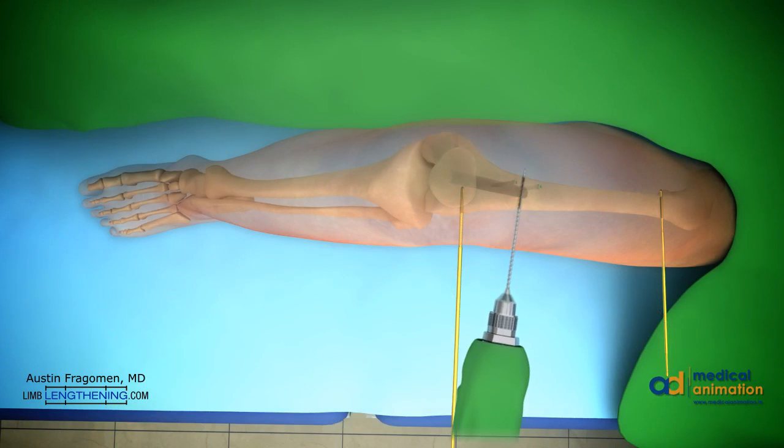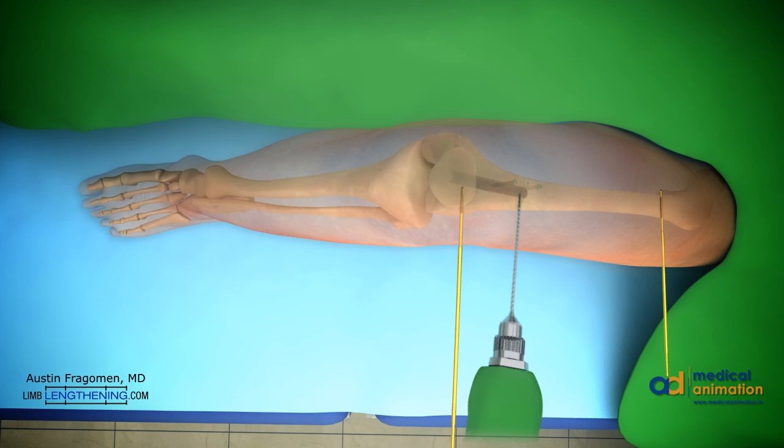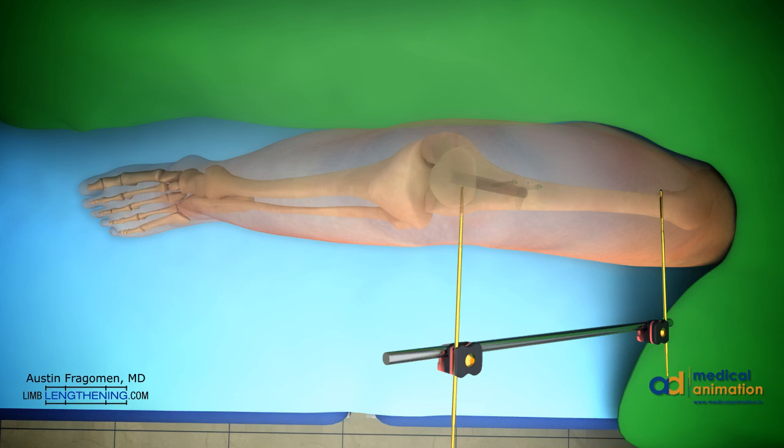Multiple drill holes are created in one plane through a small incision. This is the classic corticotomy technique. These also serve as vent holes and allow for the accumulation of the reamings, which helps in the healing process. An external fixator can then be applied at this point. The external fixator gives a lot of stability to the bone fragments, which helps after osteotomy.